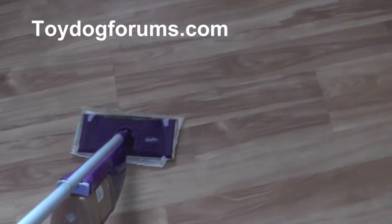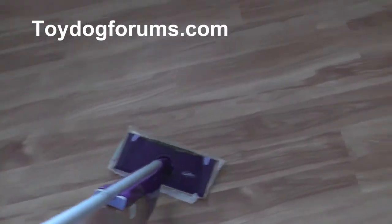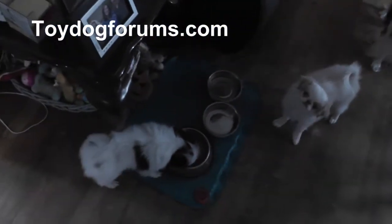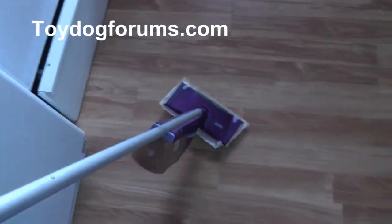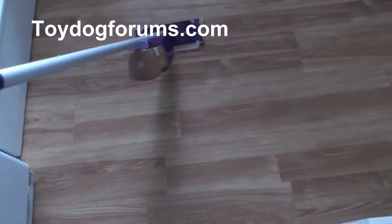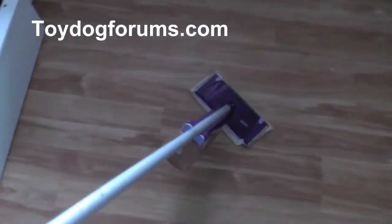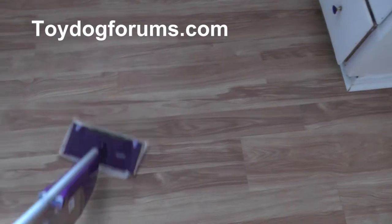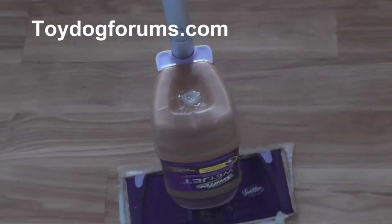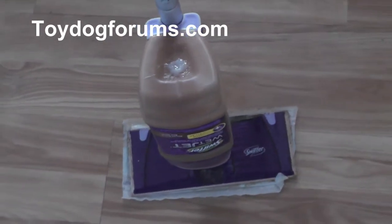In this video I'm going to show you what to do with dog messes. If you have puppies like these two little Japanese Chins, you're going to have messes in your house. A Swiffer WetJet is one of the best ways to clean up dog messes on a hardwood floor. The problem is the fluid — they don't have one made for dogs, so I'm going to show you how to convert this.